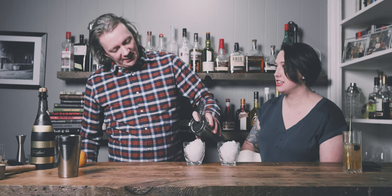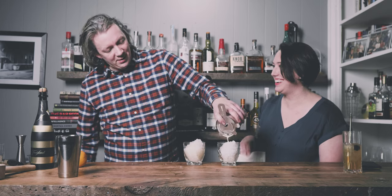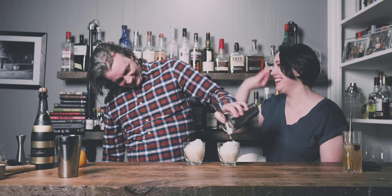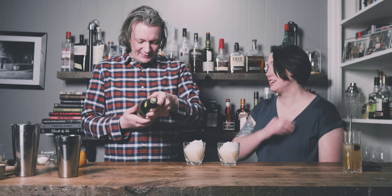We're going to divide this up into two glasses. This is what happens when you date someone way younger than you. Adding some champagne - I can never say this correctly. I don't know if this is pure champagne, I think it's a brut. He did say brut in the video.